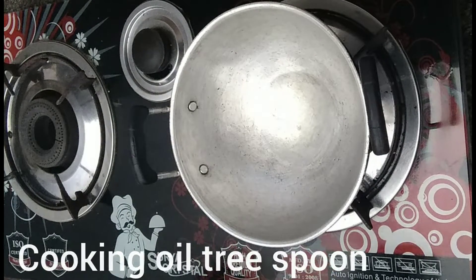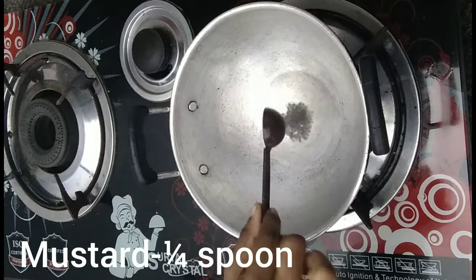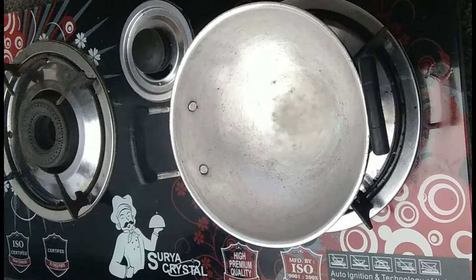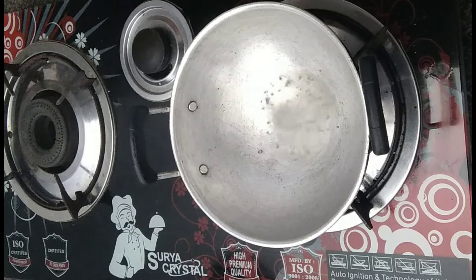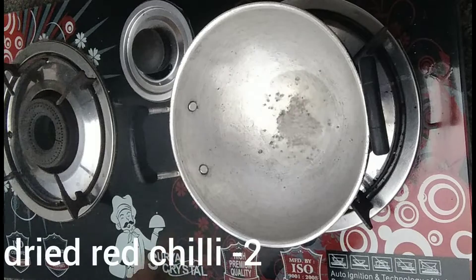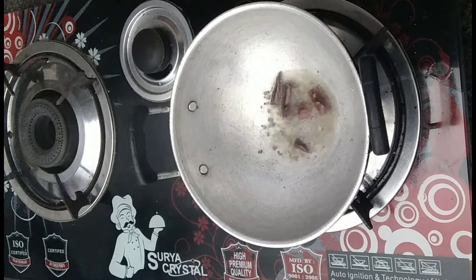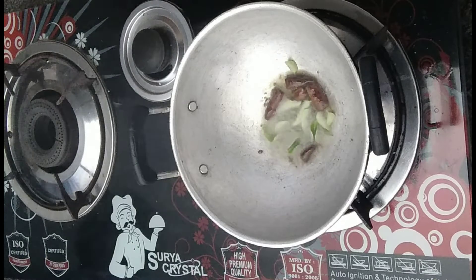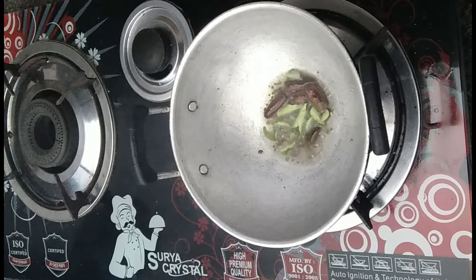I put a pan. Add 3 spoons. Add a small spoon. Add 2 cups. We can add a cup of water. It is also a cup of water. You will be able to add the cup of water.